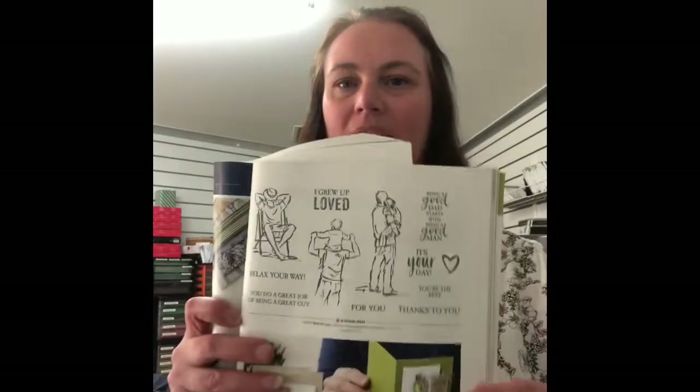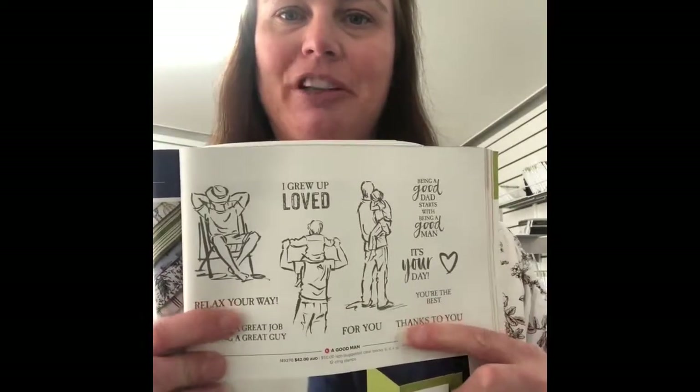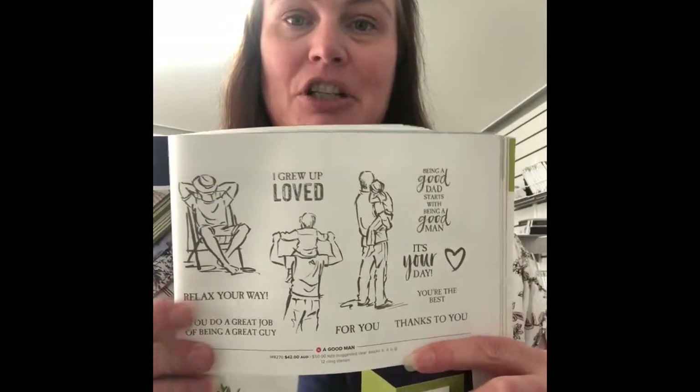Hello, welcome! My name is Tracy, I'm an independent stamping art demonstrator here in central Victoria, Australia. Thank you so much for joining me today. Today we're casing from the catalogue and I'm really excited because we have a masculine card — it's not flowers and rainbows, it's masculine. The stamp set we're using is from page 147, it's called 'A Good Man.' It has three really big great images and lots of sentiments, great for so many different cards for males.